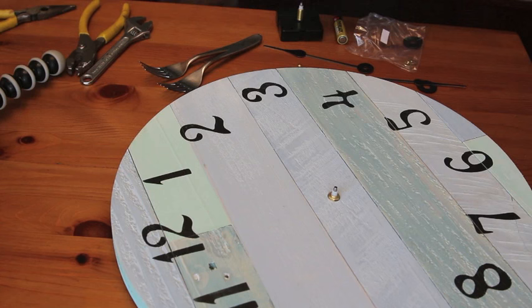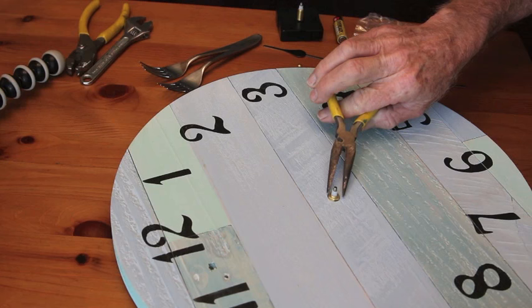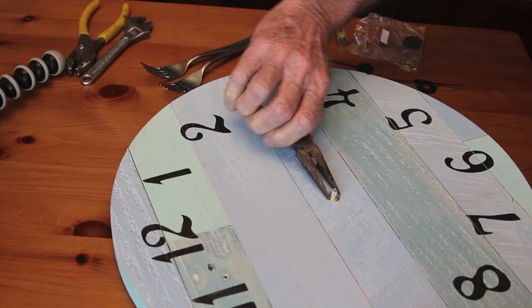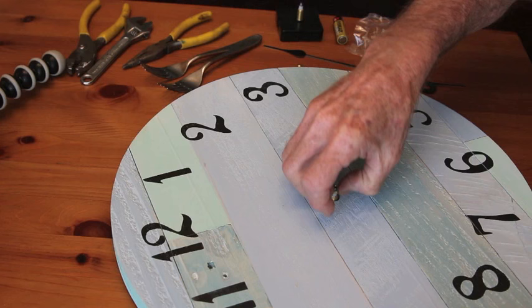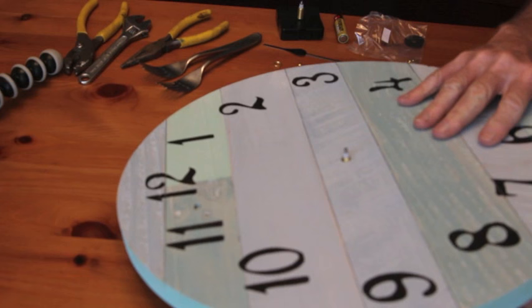Then you're going to remove the nut that holds the clockworks in place. Probably an adjustable wrench or a small pair of pliers is sufficient to do this. Unscrew the nut and remove it, and then there's a washer that holds the clock stem in place. Remove that, and then remove the clockworks from the back of the clock.